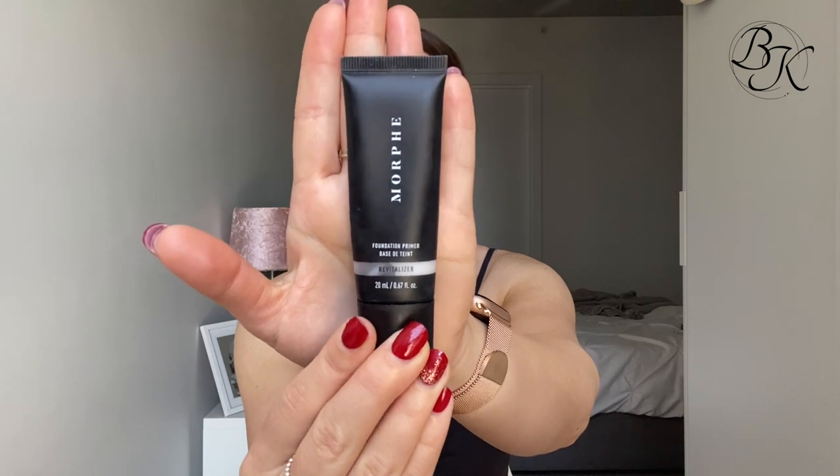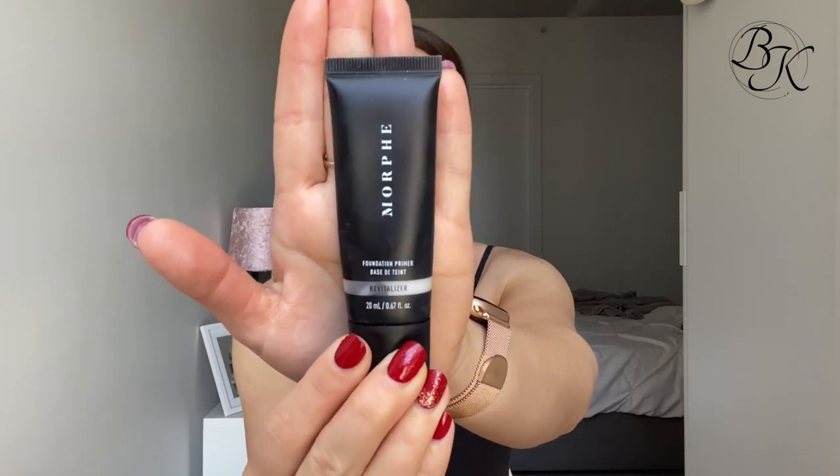I'm jumping in first with my Morphe Revitalizer primer. This one sits really nicely on the skin, gets a tiny bit of that tacky feeling which I really like in a primer, and it holds the makeup on for the whole day. I'm just spreading that across my whole face.